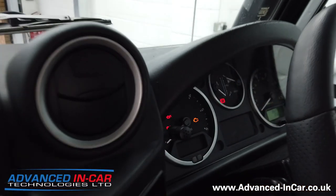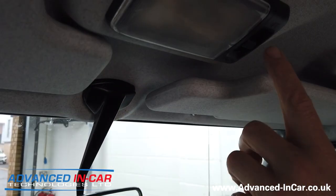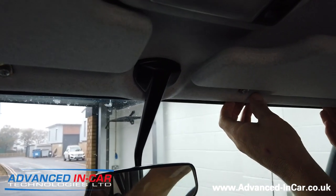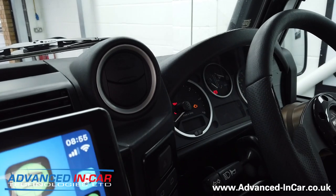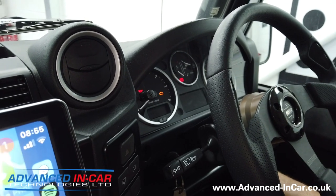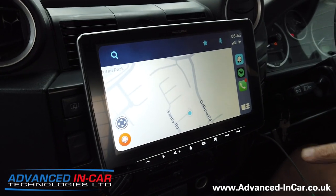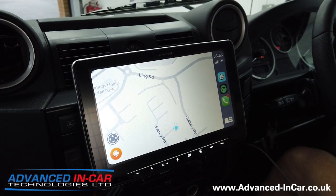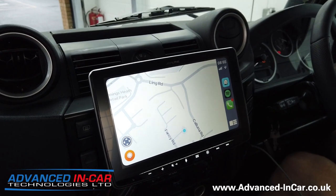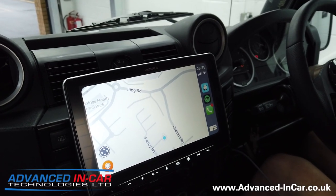This is what the customer wanted: built-in navigation, Apple CarPlay, and Android Auto. What we've done with the microphone is fit it here — these Land Rover Defenders pick up a lot of road noise so ordinarily we'd put it higher up, but the roof lining is really well fitted and bonded in. So I've gone for the most obvious spot: one foot away from the driver, so when he's driving and getting that road noise it's going to be absolutely perfect. For navigation, the Halo uses TomTom maps and from the minute GPS picks up you've got three years of free map updates.